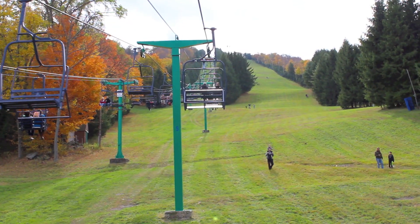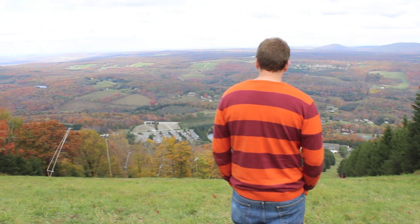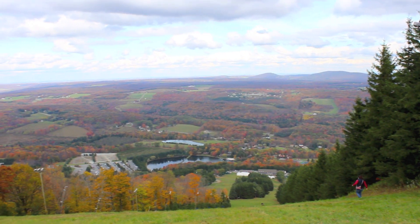Hi everyone! It is time for another get ready with me. I actually wore this look on a date with my husband to a fall festival, and I thought I would share some clips because it was absolutely stunning. Definitely the epitome of fall in the northeast.